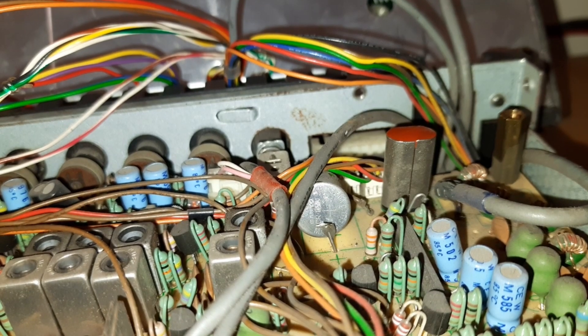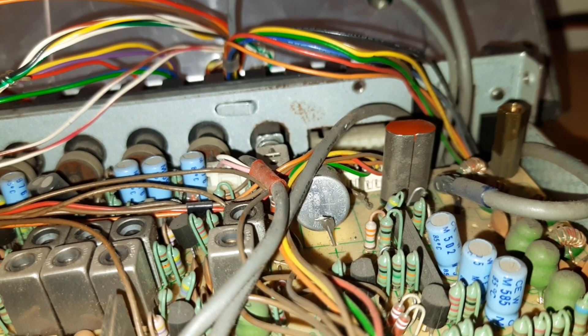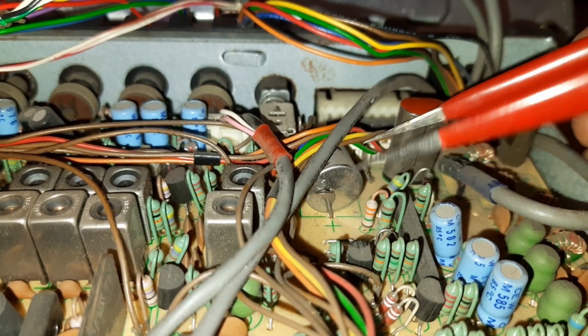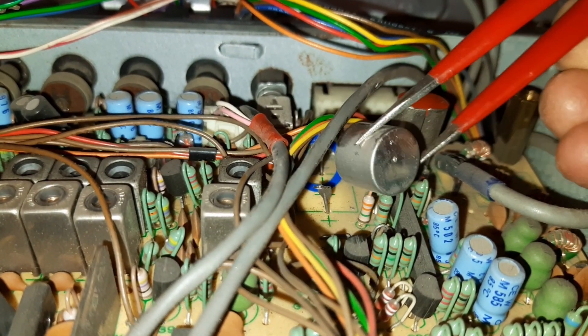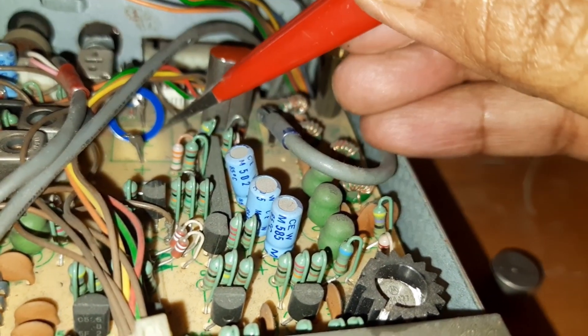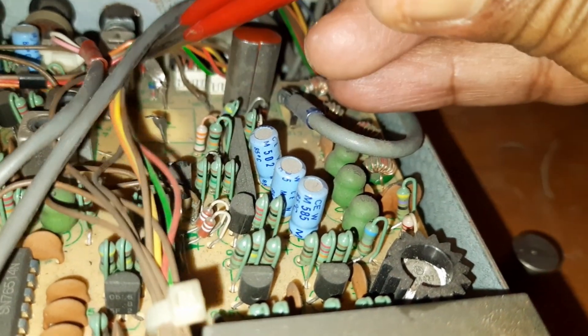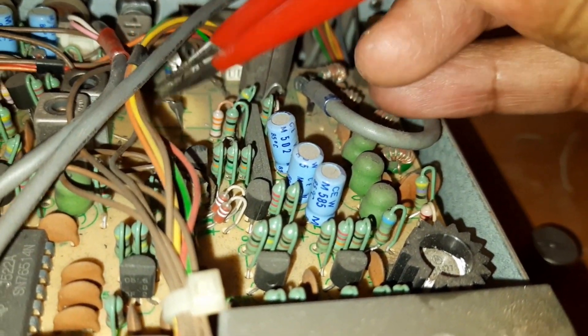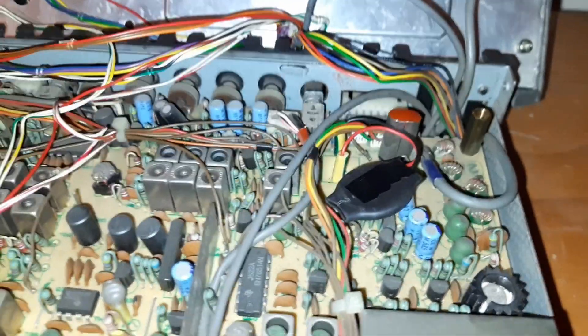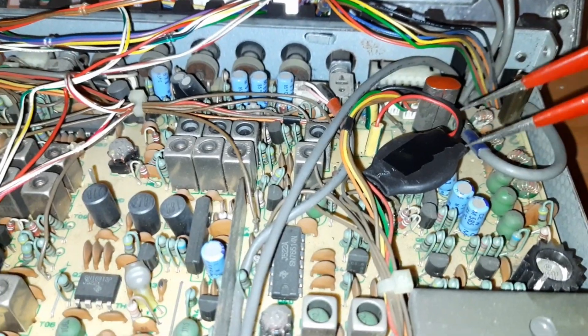This side is ready and the other side is done similarly. Both sides — the battery is now disconnected. These two are the battery terminals, as you can see. The soldering is completed. This battery terminal is positive and the other side is negative.